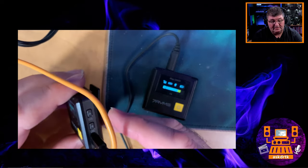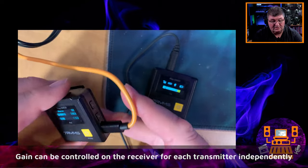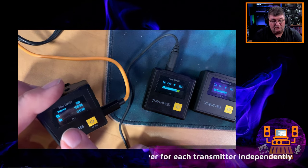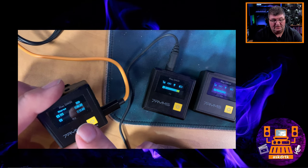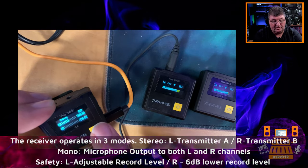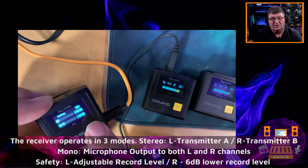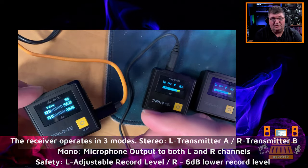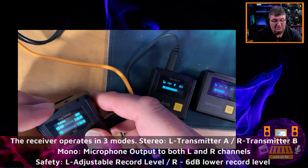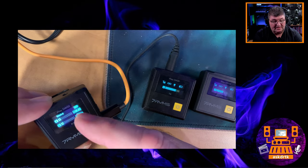The receiver also has switches on the side — a gain control up and down — that allows us to control both channels. I have both transmitters active here. I'm recording from channel A right now for this video, but channel B is active to show you. This has several modes including a safety mode. You can get a minus 6 dB safety track, so for recording a scene where you don't want to miss the shot or have garbled audio, having that extra track is really nice. There's also a mono mode, which duplicates the sound onto two tracks.